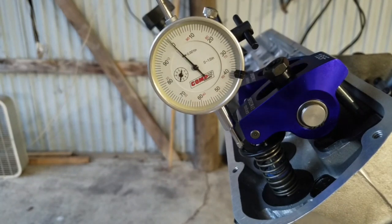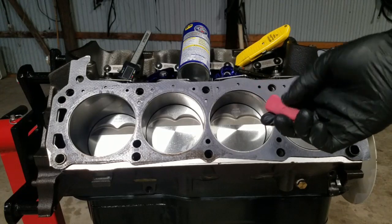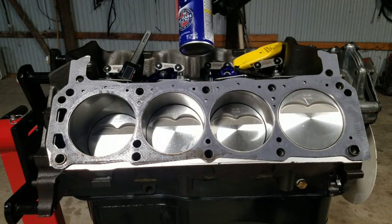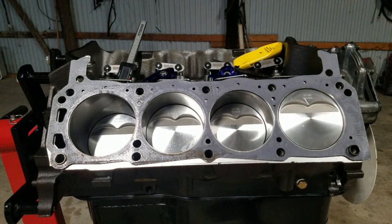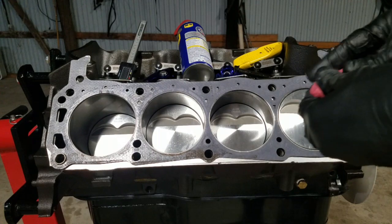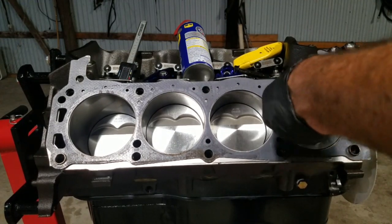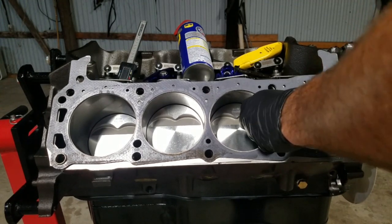Now I'll show you how to do that, then we'll move on to the next part. In this section we're going to put modeling clay or Play-Doh — whatever you have — into our number one piston, into our valve reliefs. You want to have a utility knife, some kind of lubricant so the clay doesn't stick to the piston, and a caliper. I'm going to hose this thing down and take my modeling clay and put it on the piston. I don't need a ton of it.